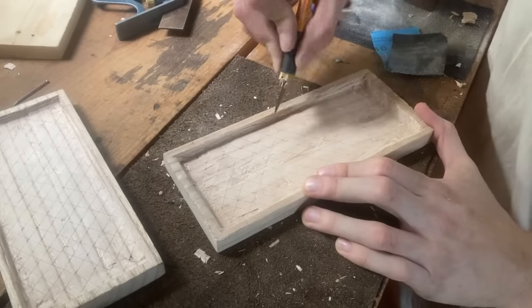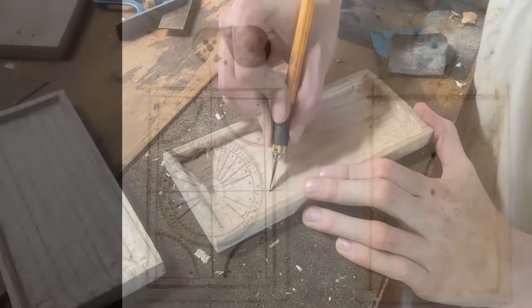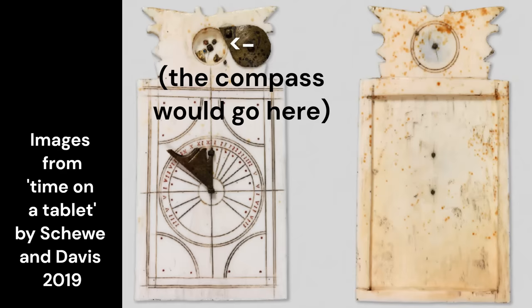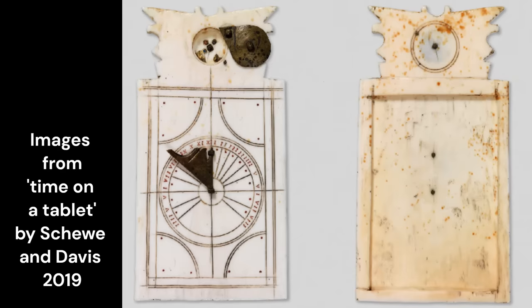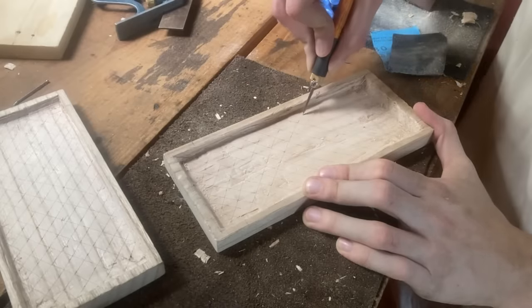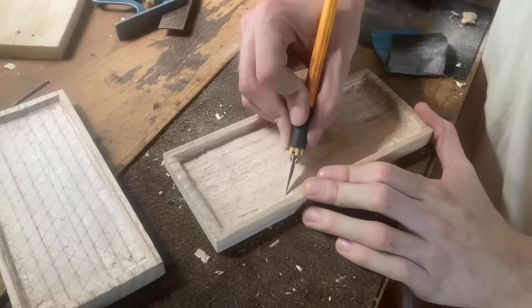Some examples include, of all things, fold-out sundials and compasses, such that wherever you are, you have the time of day on you. The compass was undoubtedly just meant to help align the sundial, but I can't help but think of it as the medieval equivalent of having location services enabled.